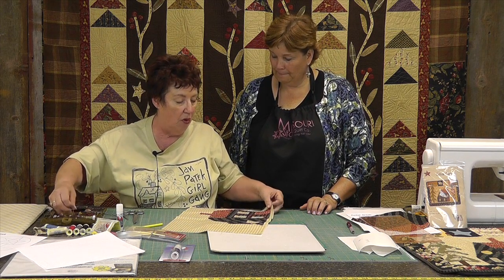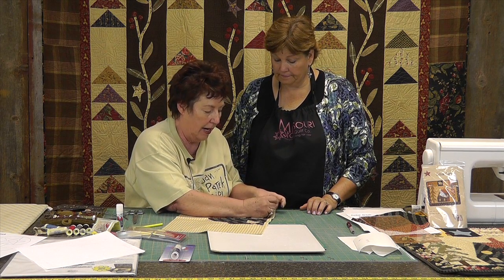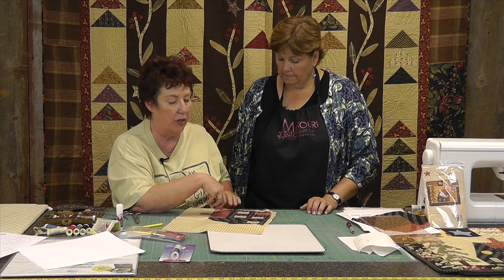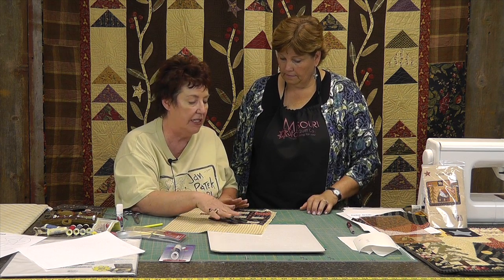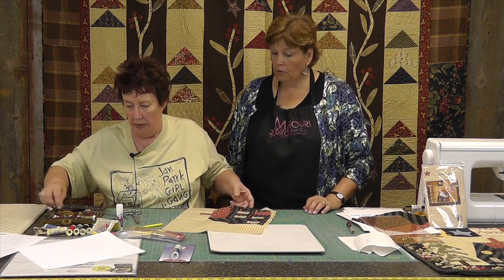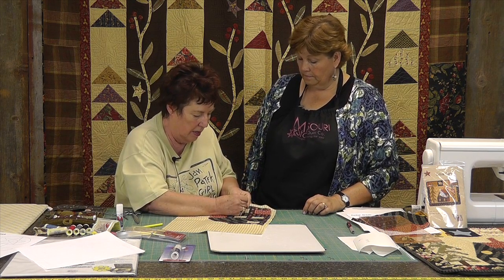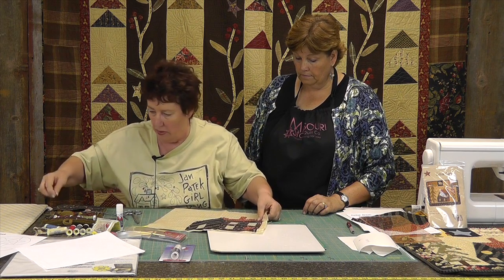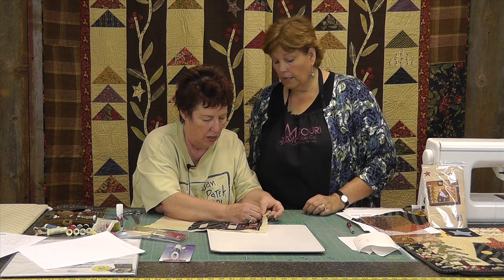Now, before I sewed the big house on, I would sew the windows on first. Sew the windows and doors on before you sew the house to the background. But it will be easier to show you the stitch we use if we sew the house on. The stitch is the same — you use the same stitch for all your applique no matter what it is. I call it a ladder stitch.